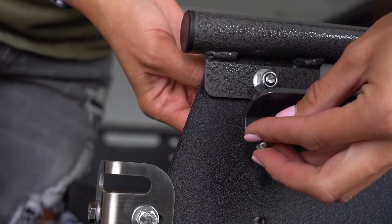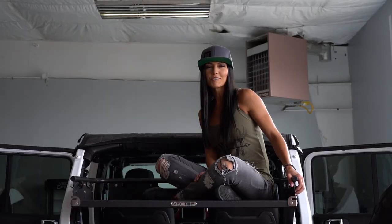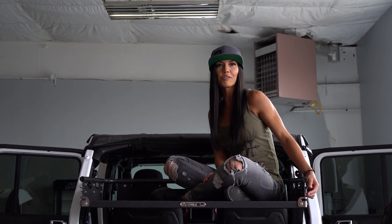Once all six bolts are in place, you can fasten them with the wing nuts. Once your bolts are in place and tightened down, you're ready to go.